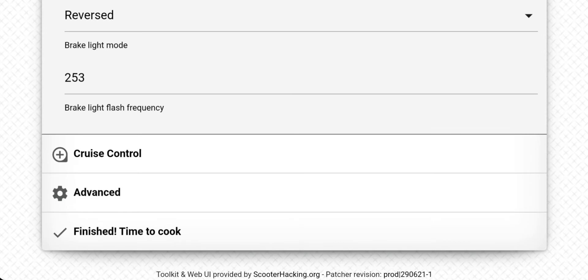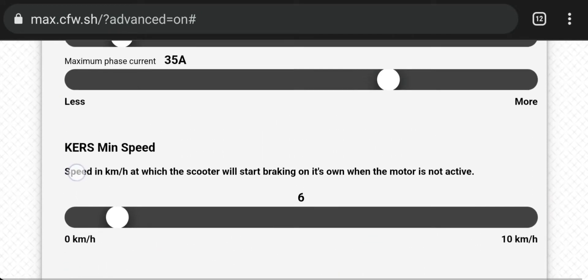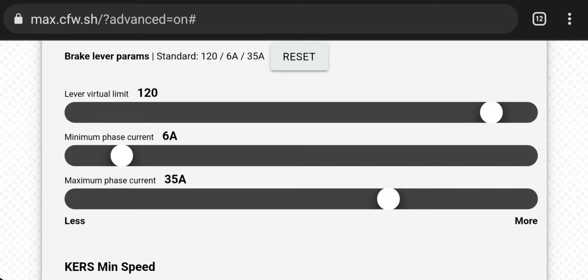About these following steps, I will recommend you to watch the entire video, because I'm going to show you how to set those parameters in detail. But those settings are already fine for me and I'm going to create the firmware with those settings.